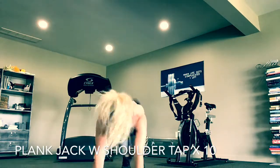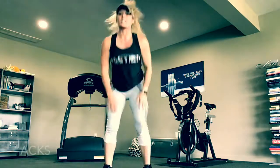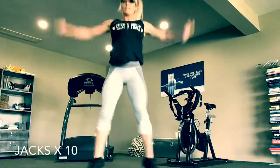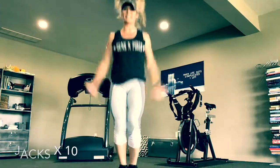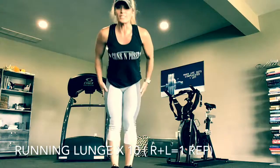Ten jacks — hope you're dying because I am — and then finish with running lunges.